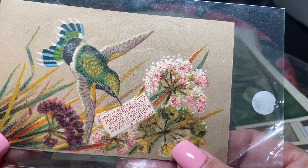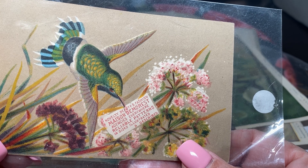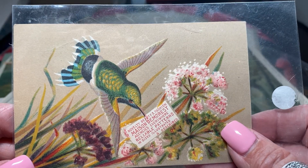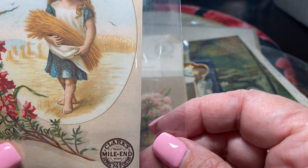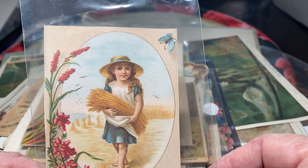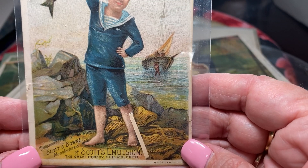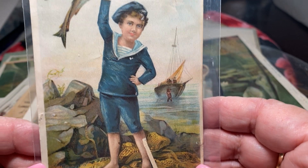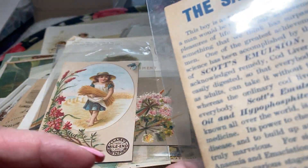This one is Novelty Beauty and Fashion, Maison Demarest — Agencies Everywhere, Reliable Patterns. So this is selling dress patterns. Here's Clark's Mile End — that's sewing thread. Fabulous images, though. Look at this — this one's advertising Scott's Emulsion, The Great Remedy for Children. And most of that was castor oil, cod liver oil.